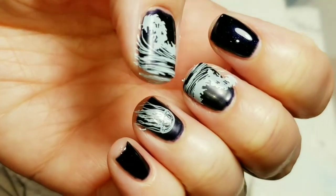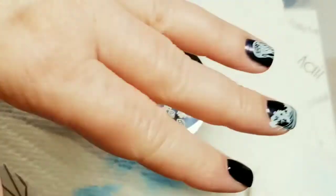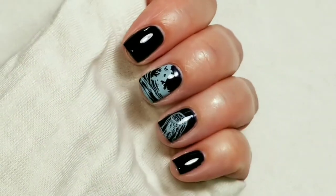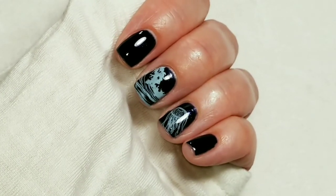I'm going to clean up around my edges, add a top coat, and we'll come right back. So here's the finished look! I hope you liked this video — if you did, please give it a thumbs up. If you're not one of my subscribers, please subscribe. Thank you for watching. Bye for now.